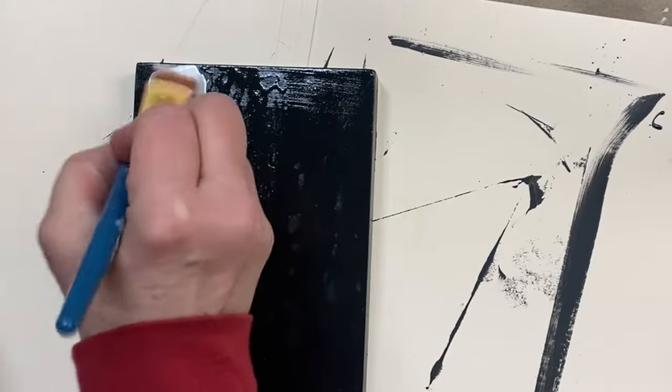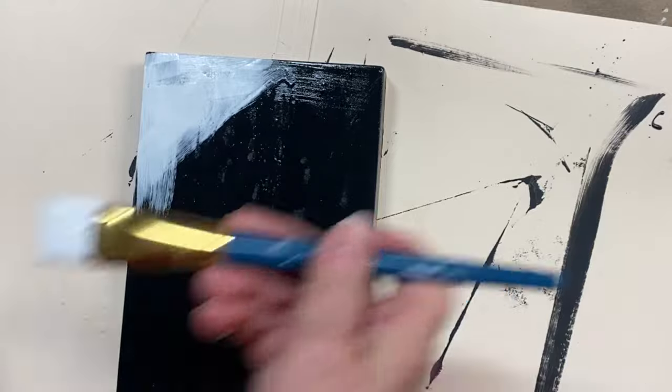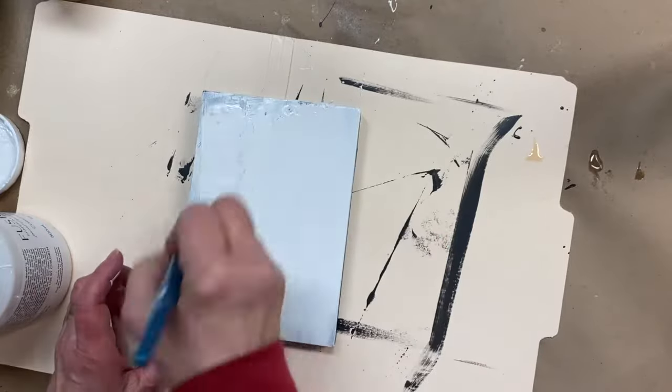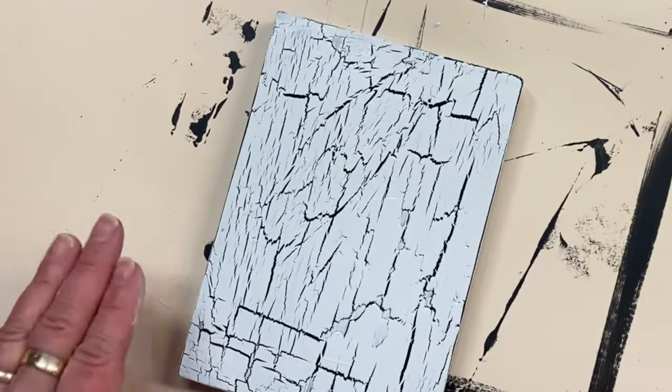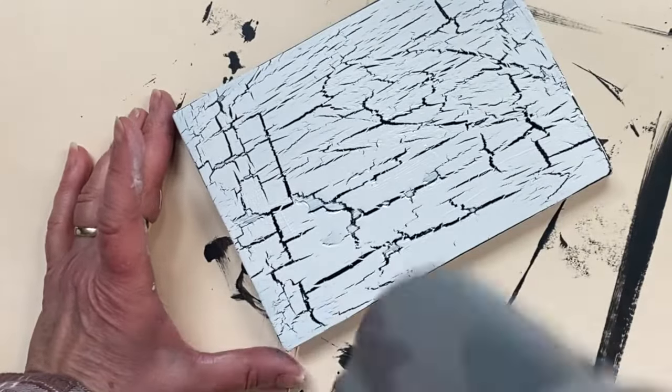After the one-step crackle finish has dried, you can apply a contrasting coat of your paint color. I've chosen a high contrast finish so that you can really see how those cracks develop. The cracks tend to develop in the direction of your brush strokes. It starts to crackle almost as soon as I apply my finished coat. Keep in mind that you can use your blow dryer to enhance the crackle even more.